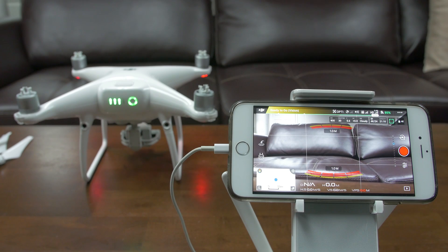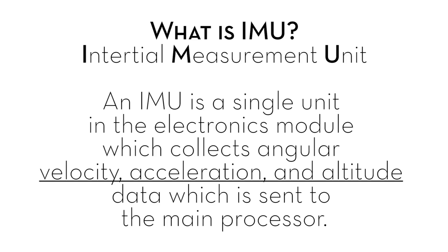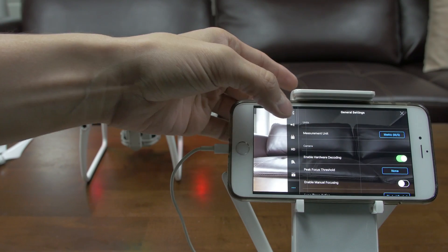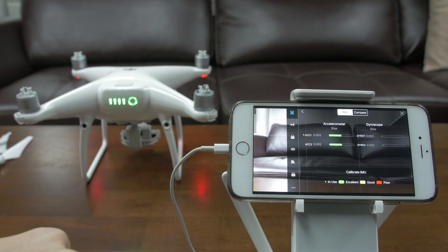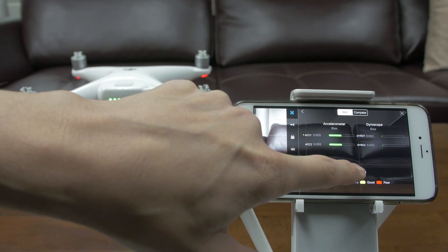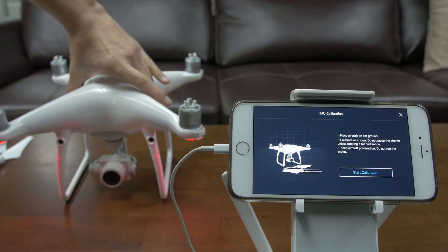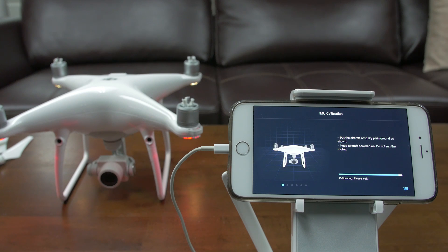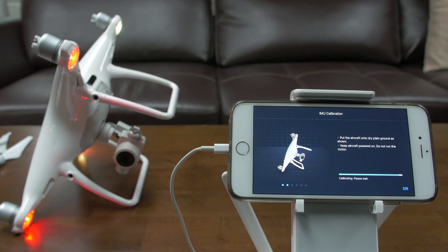Here's a quick video on calibrating the IMU in the Phantom 4 Pro. Once you're all set up and turned on, go over to the menu, top icon, scroll all the way down — advanced settings, sensors, and calibrate IMU. Take the propellers off, obviously, as it shows, and we'll go through it. Start calibration, just follow the graphic and do what it says.